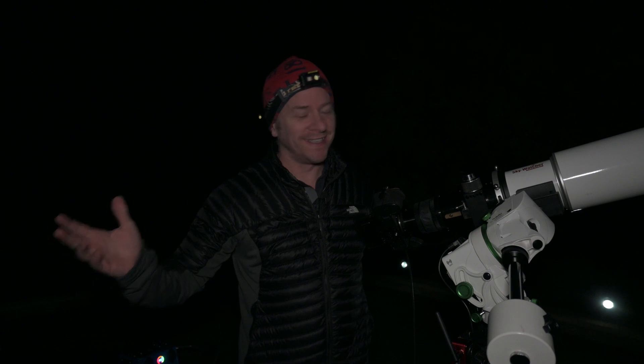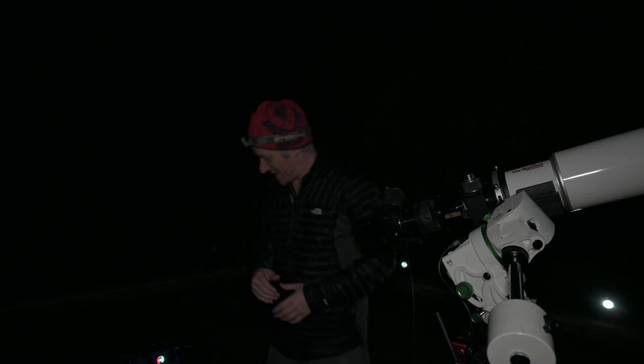Our target for tonight is the Tarantula Nebula — why not make everyone in the northern hemisphere a little bit jealous! I've shot a 60-second exposure that looks pretty good, a 120-second that also looks good, and now we're going for 180 seconds. Fingers crossed it goes well, and if so I'll start the imaging session up.